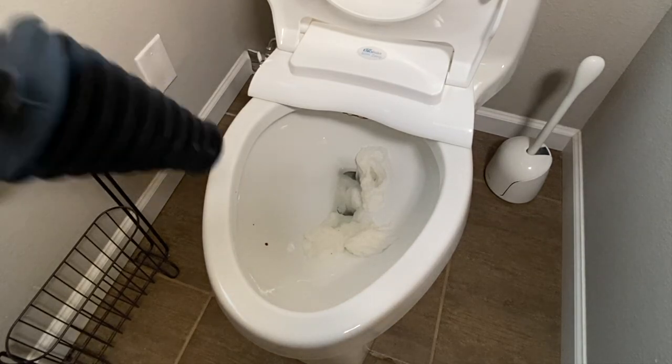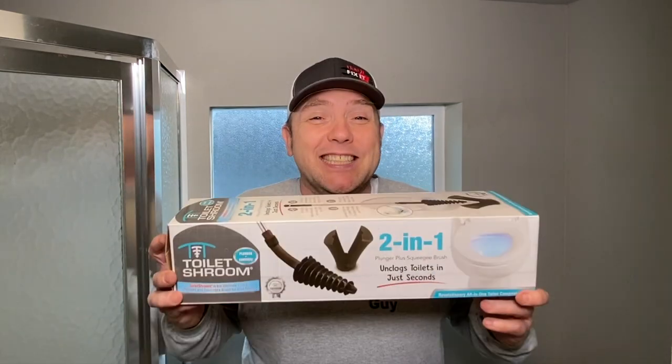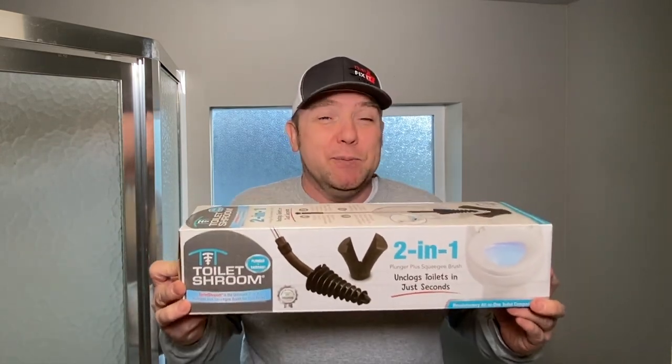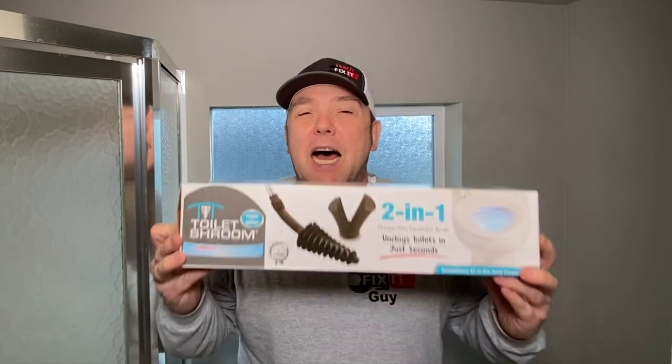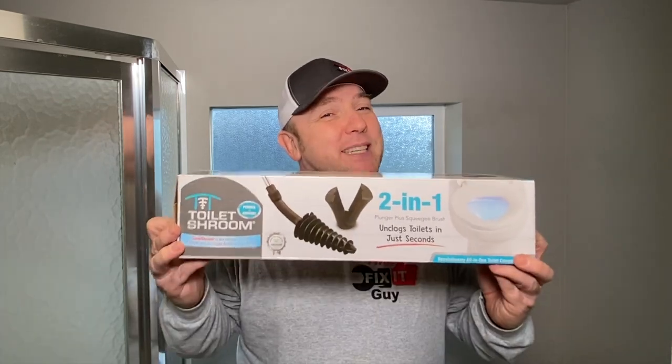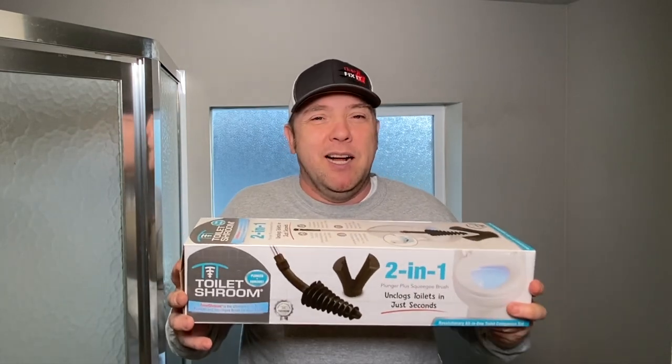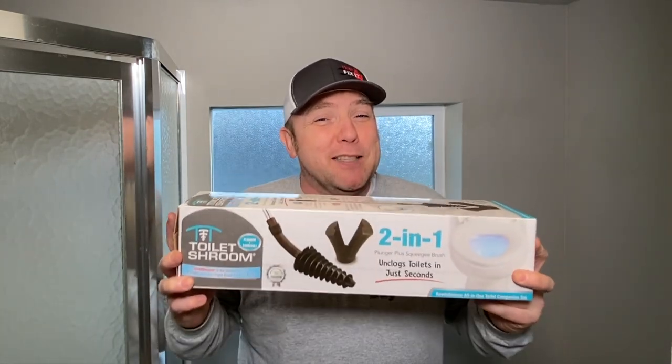Leave it up to a plumber to get so excited about a stopped-up toilet. Hey folks, ThatVixitGuy. I've never been so excited about a clogged toilet in my life. I know it's a crazy thing and my wife was like rolling her eyes — what are you talking about? I get a chance to try out this bad boy today. This is the Toilet Shroom, by the makers of Tub Shroom. They're actually going to be my day sponsor for this video. I said a little while back, send me some product, I'll hook it up. So let's get to fixing.